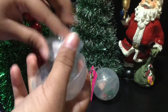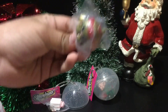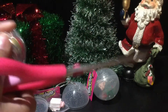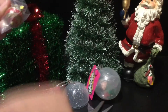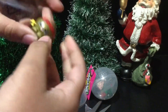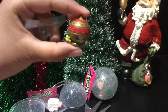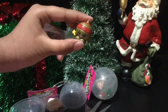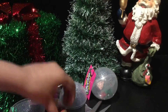Oh, we got a present and an ornament! This is the cute little ornament, and if you see in its hand, it has a cute little gingerbread man. I also love its colors — it's red and gold. I really like those two colors together, it's really nice.